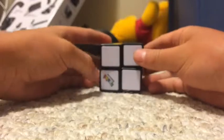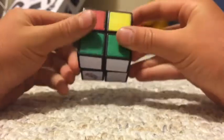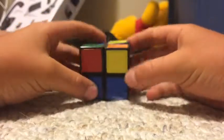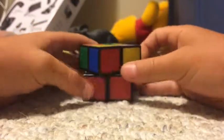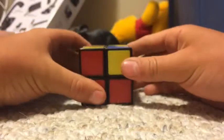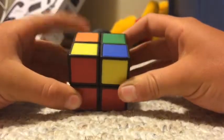Once you have the first layer done with white, you're going to have white facing down. And then you're going to look at the first layer of red. It doesn't have to be solved — it could be, but it usually isn't.